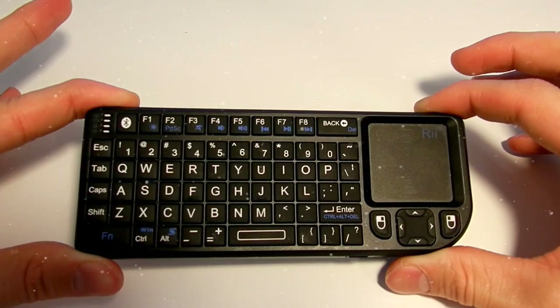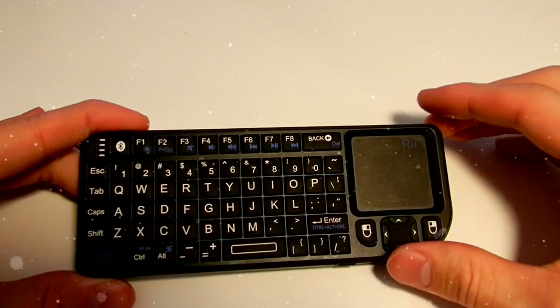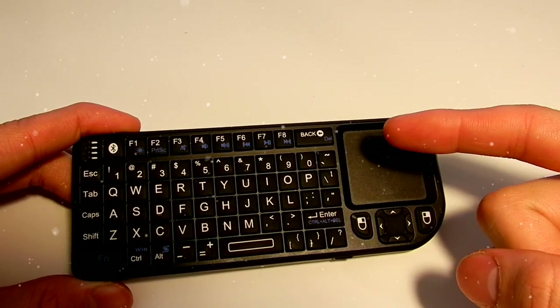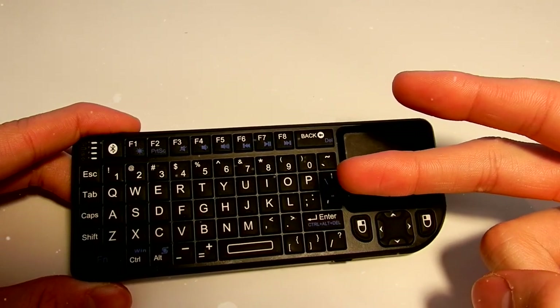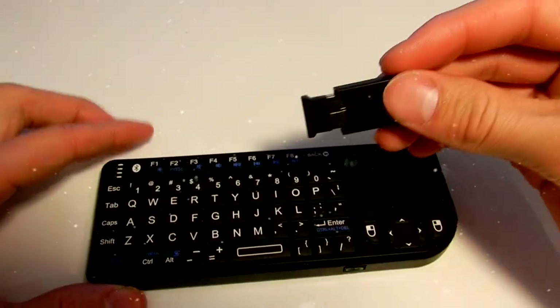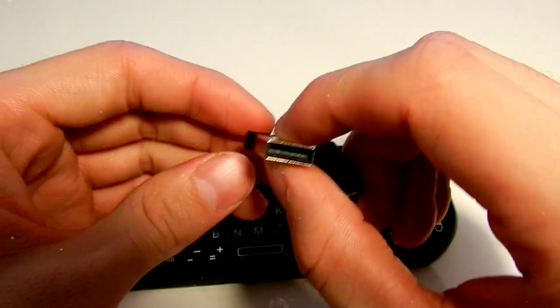I will talk more about the technical stuff at the end of the video. For now it is testing time. So how does the wireless feature work? There are two ways to connect the device and both of them use Bluetooth connectivity. The first way is to pair your device directly to this keyboard, and the second way is to use the USB dongle that is included — it has Bluetooth inside this chip right here.